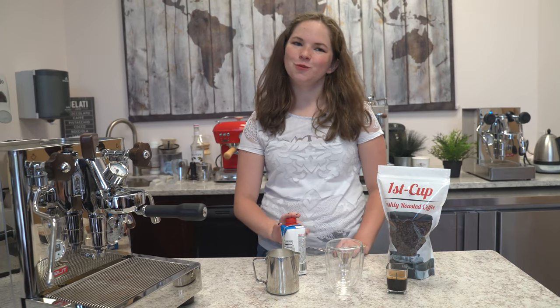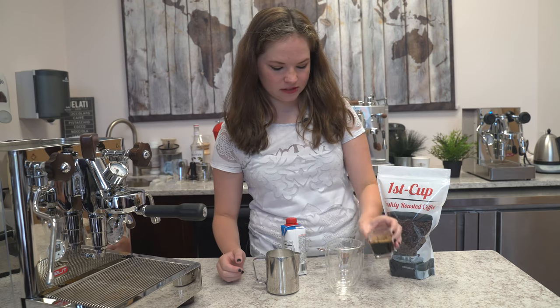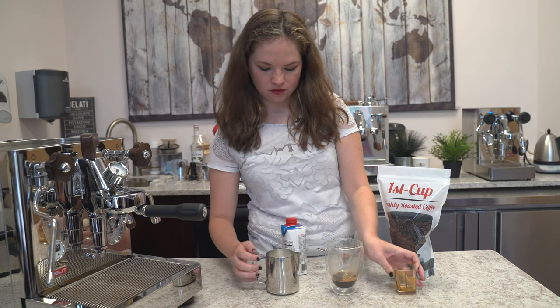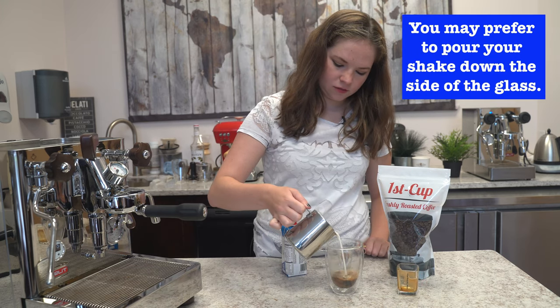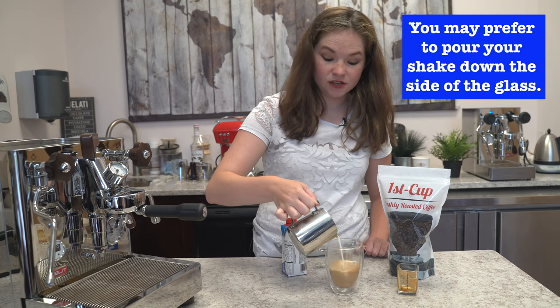Once our shake is steamed to perfection, we're going to make our latte. I like doing the espresso first, pouring that right in. And I kind of always do a circular motion when pouring in the milk — or I should say, the shake.